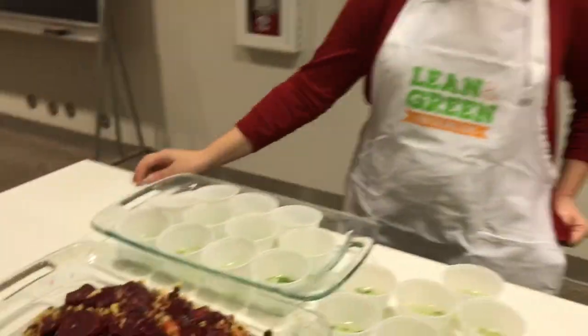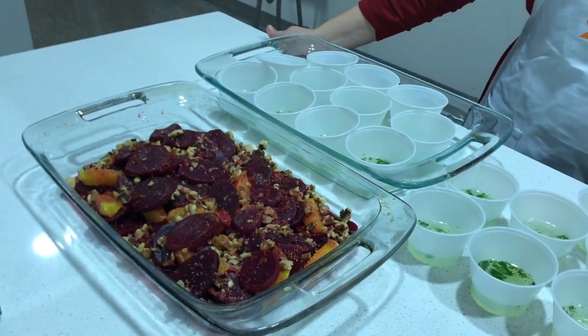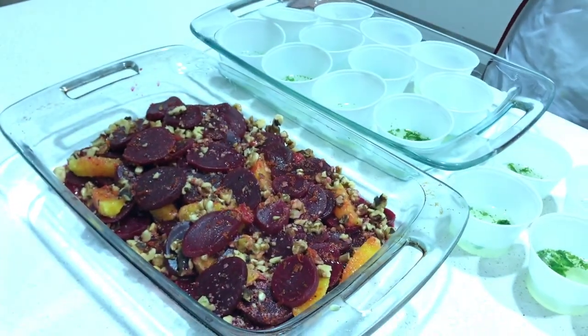What did you guys make today? We made citrus and beets with walnuts and mojitos. Amazing.